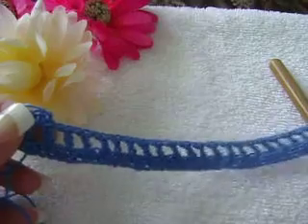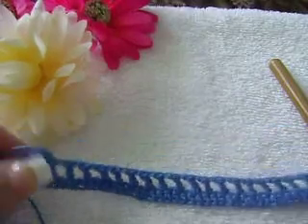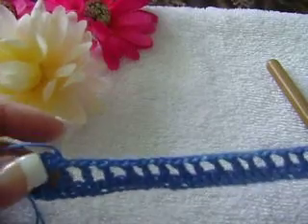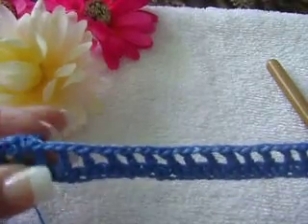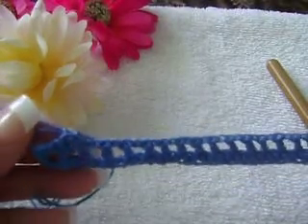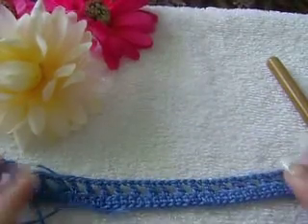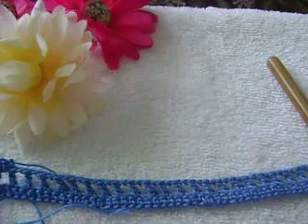Welcome to Abby's Creative Handmade Crochet. Give it a like if you like, and I invite you to continue visiting my channel so you could finish this beautiful project. God bless you and until then, have a wonderful afternoon.